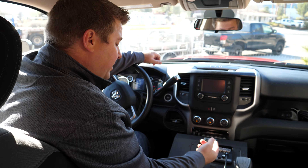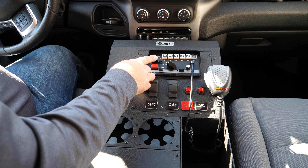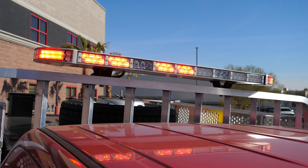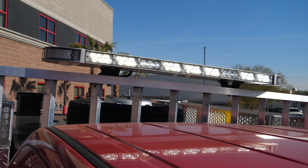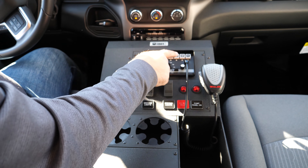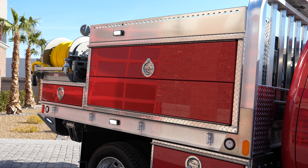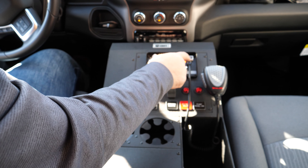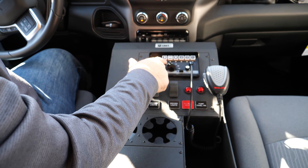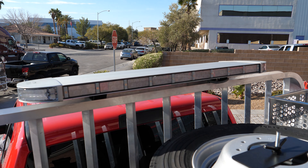Going through the siren controller, of course you've got your one, two, three settings. The lighting — it's emergency light, but you also can have driving lights, so the entire light bar will turn to all white lights if you're out in a dark area. Or if you want your left side lights to be all white, this button overrides the emergency lights and turns it all white. Same thing with the right side and the rear. And then this is for your traffic director, which is built into the light bar.